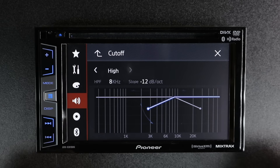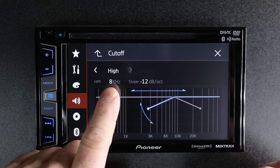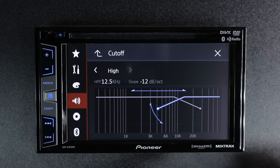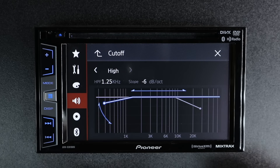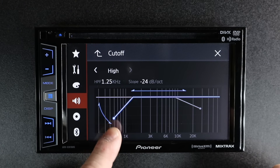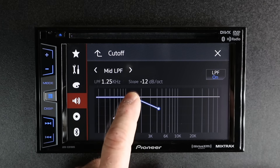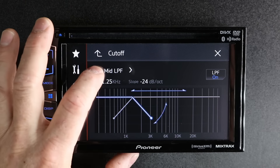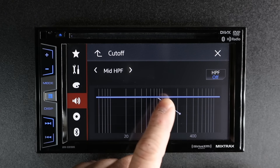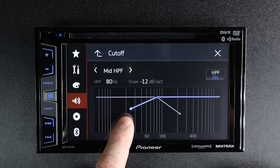When you come into crossover, it's going to act the same way. You have your high pass for your tweeter. Default is 8K, however you can adjust it up or down, as well as change your slope from 6, 12, 18, or 24 dB. Next, you're going to get to your cutoff for the high pass on your mid-range. It works the same way — you can slide it forward, slide it back, and adjust here for your slope. You have the base blocker portion so it won't play low — you can limit the low bass that the mid-range gets.